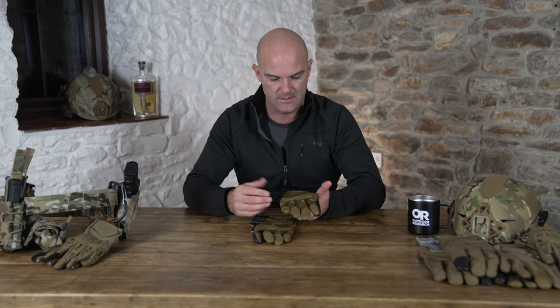Here we have the Outdoor Research Firemark Sensor Glove. This is an FR glove designed for tactical use and designed for use with weapon systems.